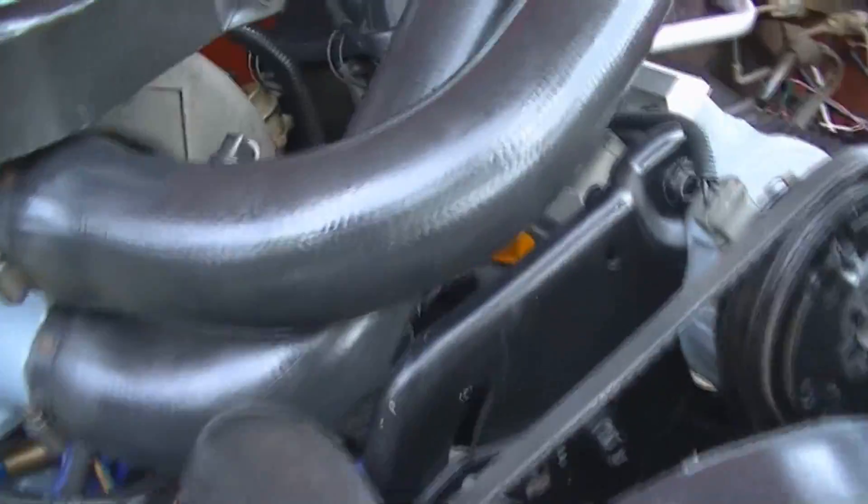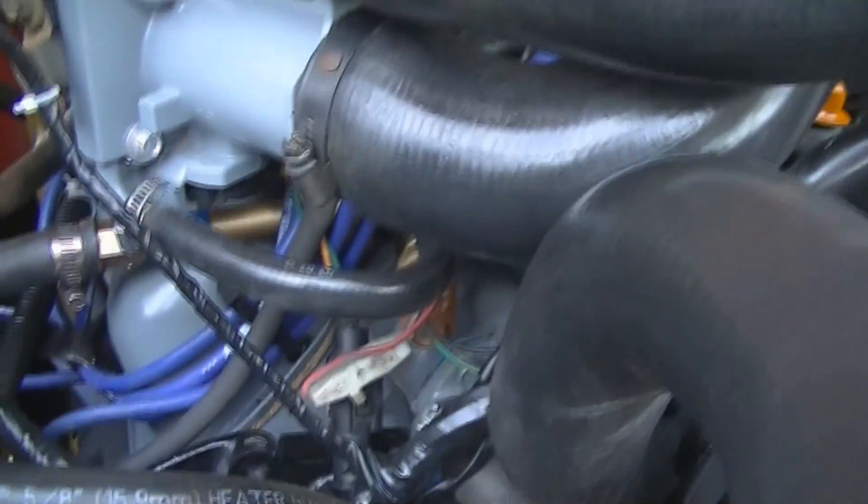I do have a slight vacuum leak, but it's not really that bad. The only time you really detect it is when you switch gears.